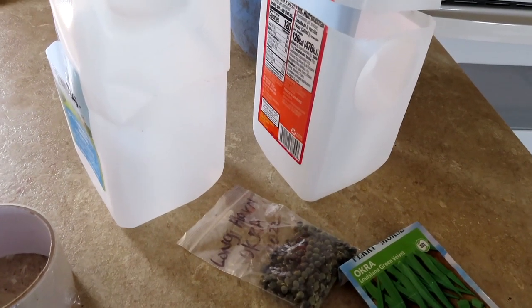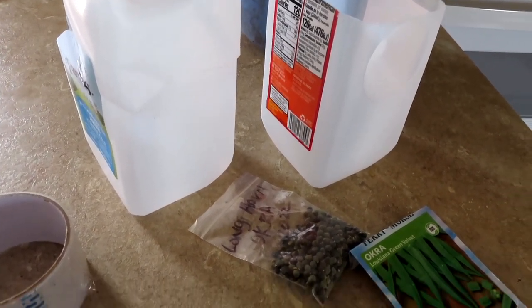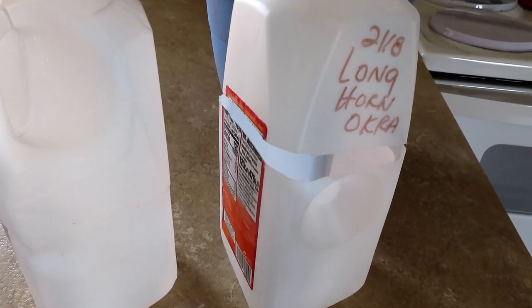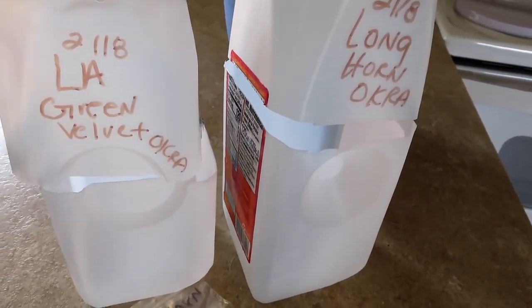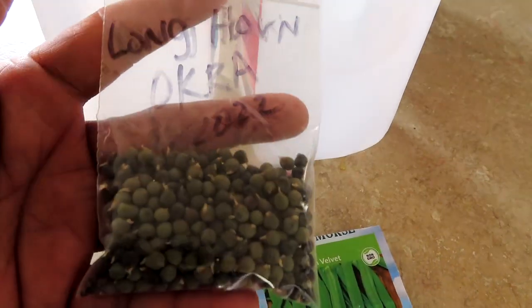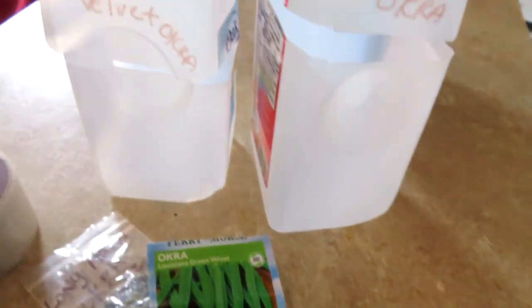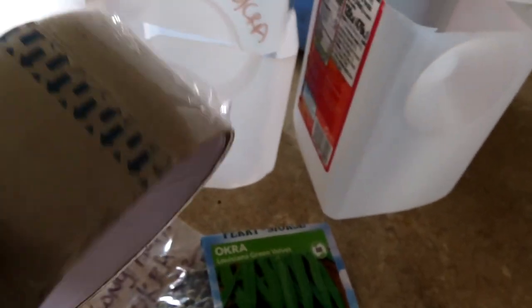Hey guys and welcome back to CeCe's Garden. This is Cynthia, welcome to my channel. I was so pleased with the winter sowing jugs that I decided to do two more. These are going to be for my summer loving plants — okra. I have longhorn okra, which gets really big long pods, and then I have Louisiana green velvet okra. I have my dirt and soil right here and I'm going to put them in there and tape them up.